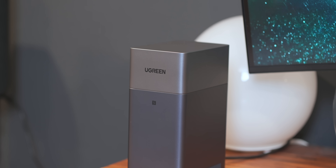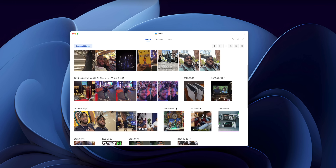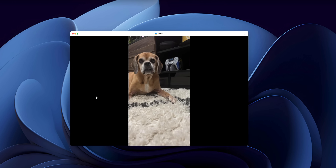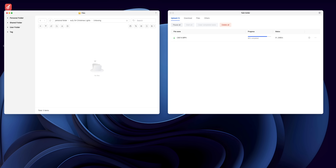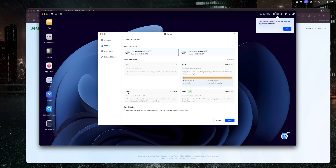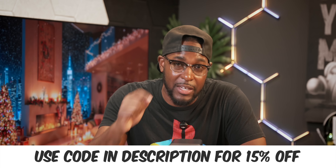The Ugreen NAS DH2300 is the perfect first home cloud for creators, families, or anyone tired of paying for cloud storage. If you want huge storage, crazy fast speeds, AI photo sorting, easy setup, and RAID level safety, I feel like it's perfect for you. If you're ready to take full control of your data, use the code in the description below to get 15% off. Huge shoutout to my friends at Ugreen for sponsoring today's video. See y'all in the next one — squad, we out.